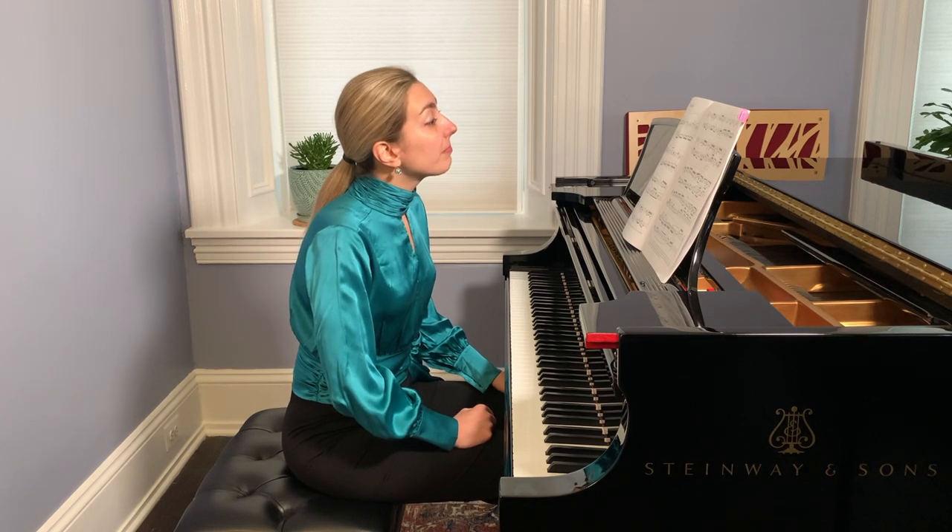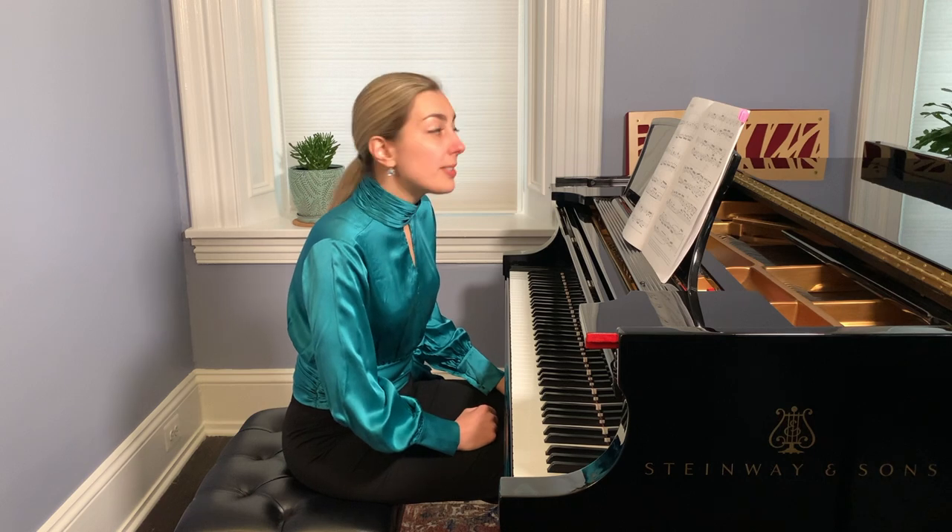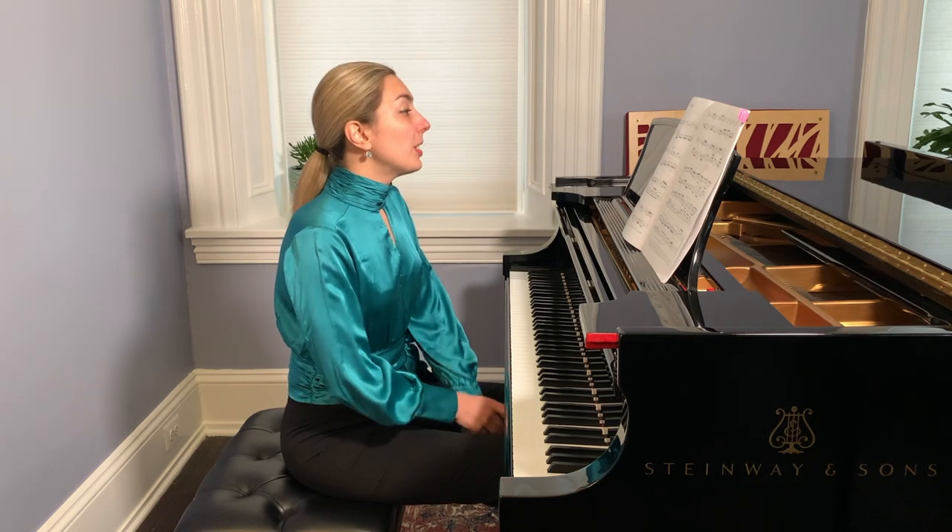There are many long notes here, and to keep a continuous development of the phrasing it is very important to listen to the long notes so we don't interrupt them.